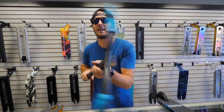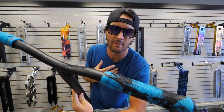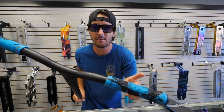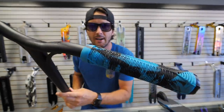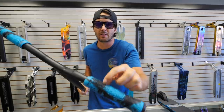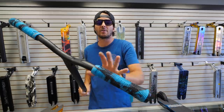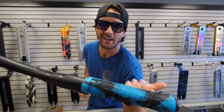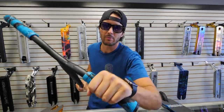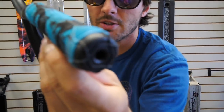Starting from the top, you have the standard TPR grips. A lot of you guys absolutely love these grips — I love them too. They come in all kinds of cool colors, plain and mixed. They're 160 millimeters long, so a little bit longer than a standard ODI soft grip, which gives you more room to grip your scooter. They also come with nylon bar ends, which is a really nice touch.